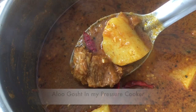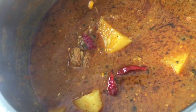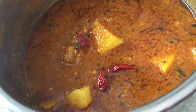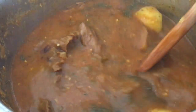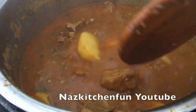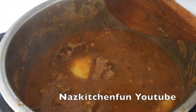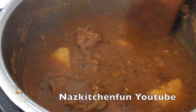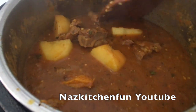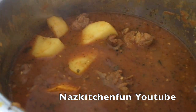As-salamu alaykum friends. Hi there and welcome back to my channel. Today I'm going to be sharing how I make aloo gosht in my pressure cooker. This is my go-to recipe especially when I'm in a hurry — usually on Fridays when I want to spend more time on namaz and don't want to spend a lot of time around the stove. All you have to do is put everything into a pressure cooker, close the lid and let the magic happen. It's quick, it's easy, it's a lifesaver for any mothers that are on the go and want a delicious meal on their table in no time.